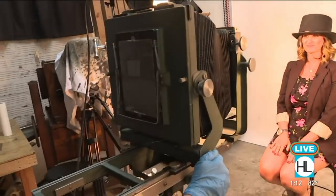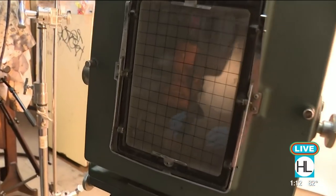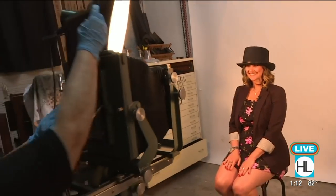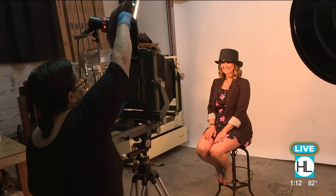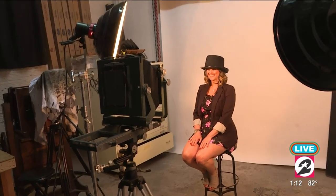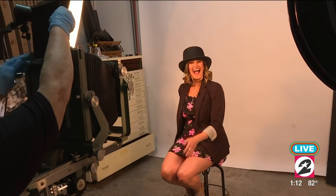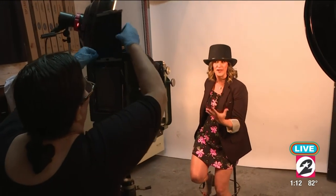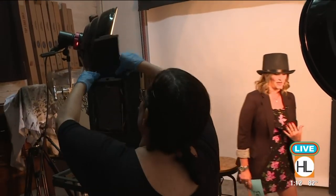We're going to get you in focus. Everything's upside down and backwards — that's how old cameras work. Put the film in. And I'm going to count for you: one, two, three. Oh my gosh. I know how they've said old-time photos actually produce heat — that was so hot. I feel like I just had a hot flash right now. Did it come out okay? I think so.